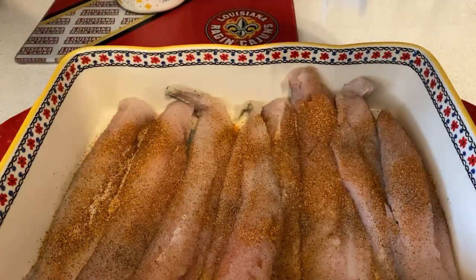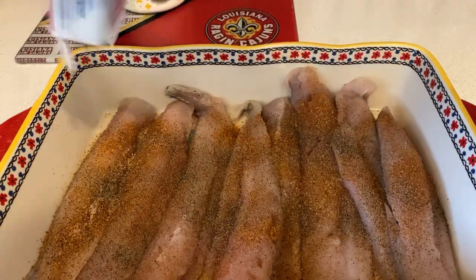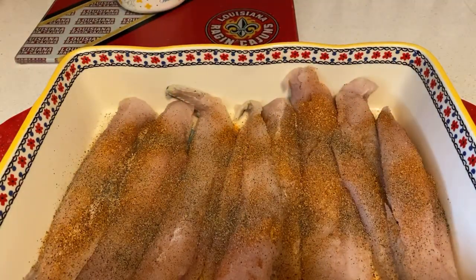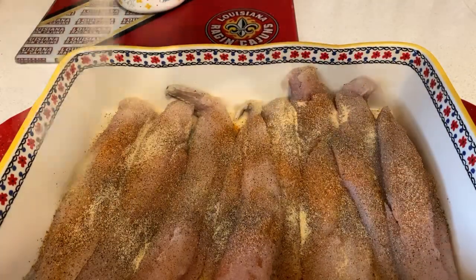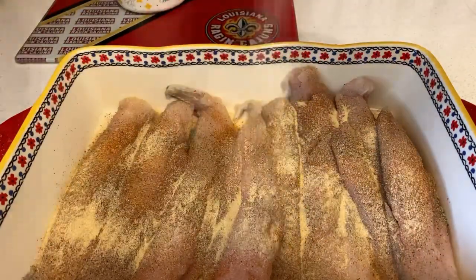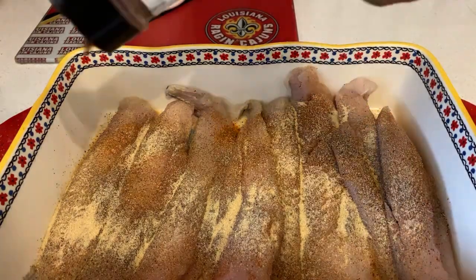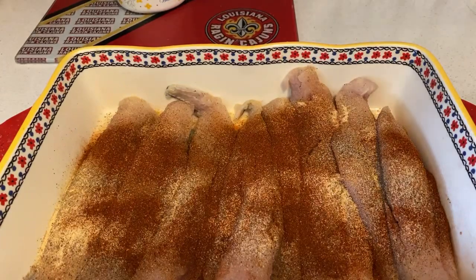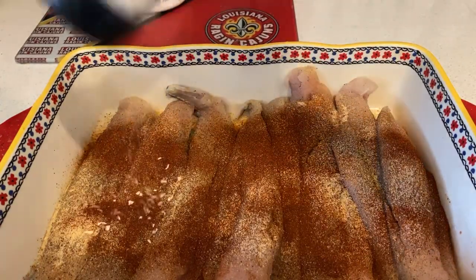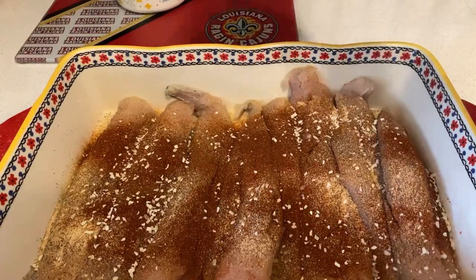Some black pepper — gotta have that. Some garlic powder — that's the key to making the flavor right. And a little paprika, just to give a little spice. And last but not least, some minced onion, just to give a little flavor.